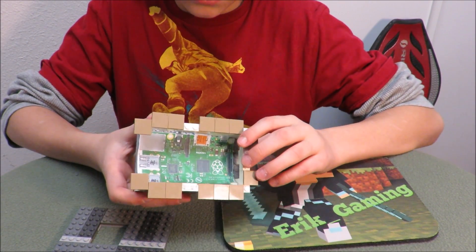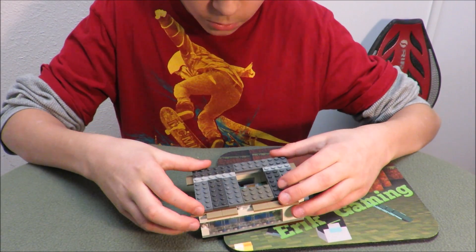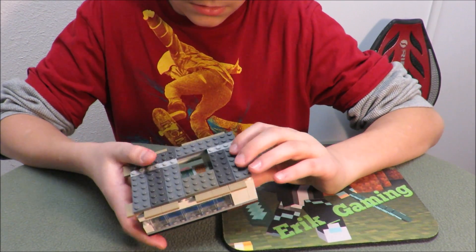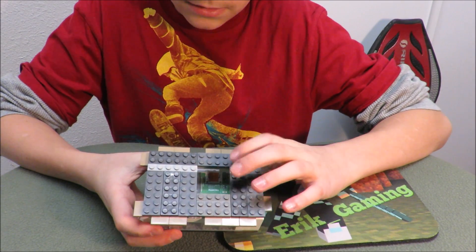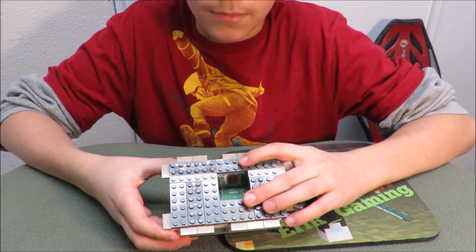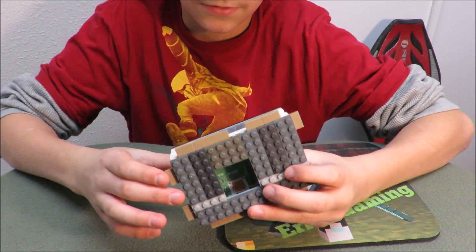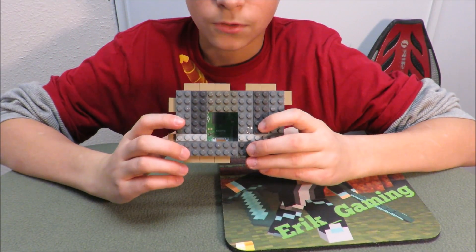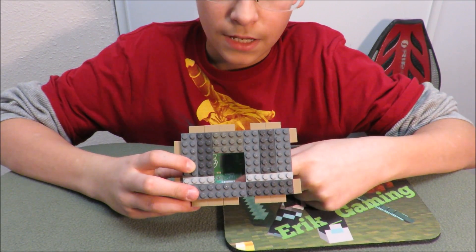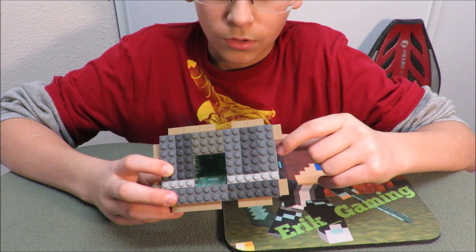So you can make it out of any color you want. And this is like the roof for it. Let me put it on top. There's a hole in it so that it will ventilate, and I will put a little 35, 45, or 40 millimeter fan in and it will be just perfect. Like you can see, if you look in, you can see the CPU, the HDMI port, and the volume or another yellow cord — I don't know what it does.